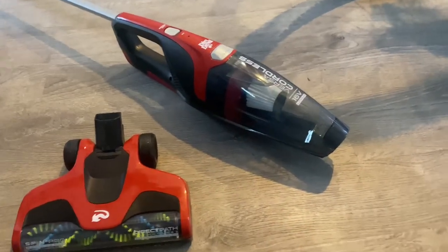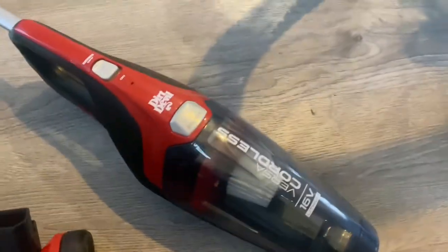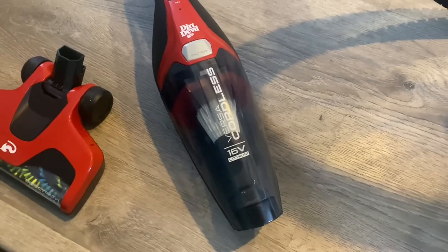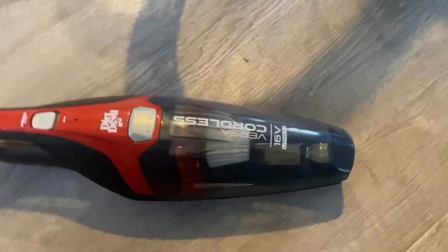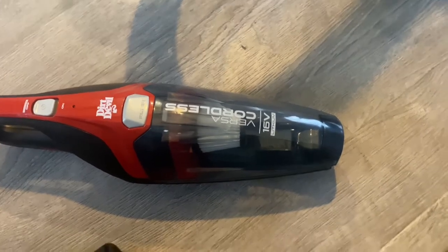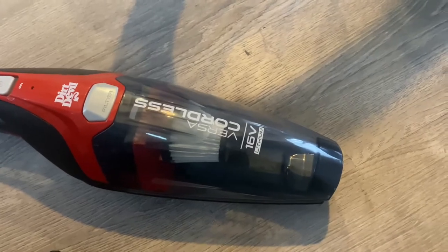Hey, happy Palm Sunday! This is my Dirt Devil Cordless Versa 16-volt lithium, and it's from Target. The only review I've really seen of these didn't show what the vacuum actually sounded like, so this is a sound test of it.